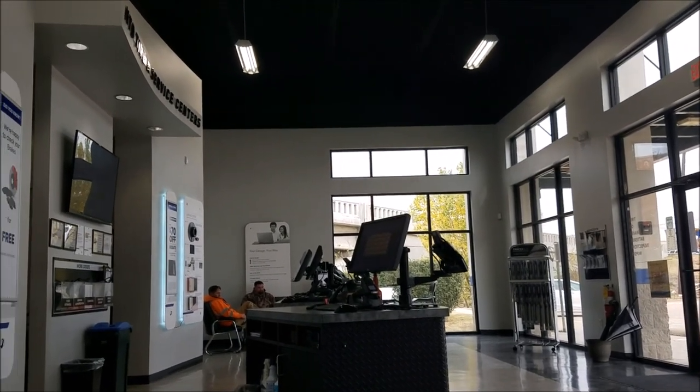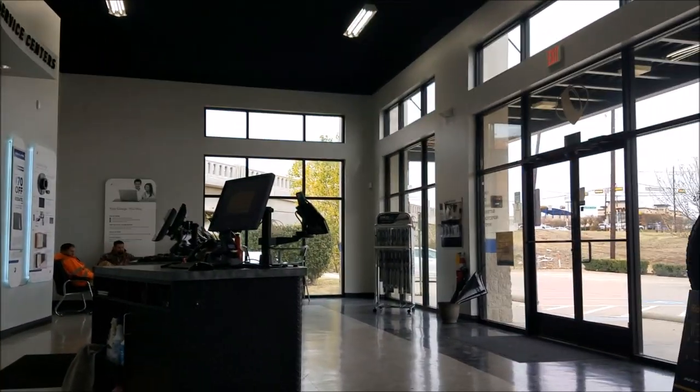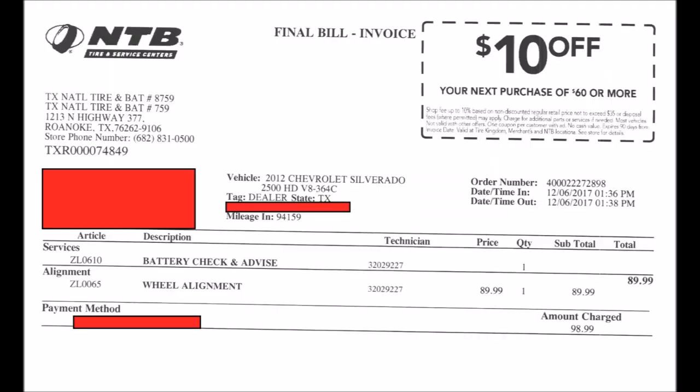After a couple of hours of waiting around, they determined that all four of the tire monitor sensors were bad — they weren't even the right model for that truck. So they replaced the sensors, gave me an alignment, and I was on my way. The dealership paid for the sensors, so all I had to pay for was the alignment, which came out to just short of $100.